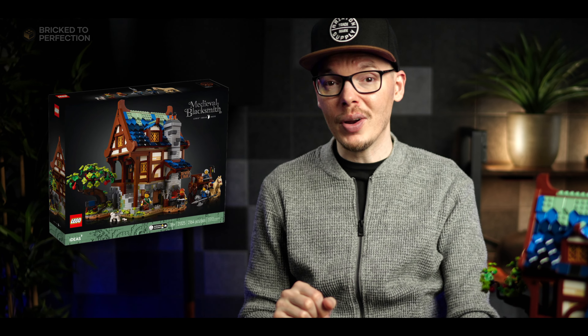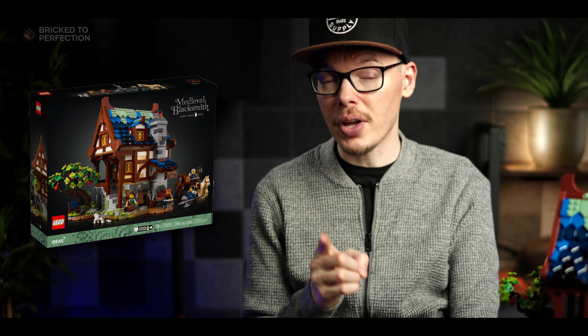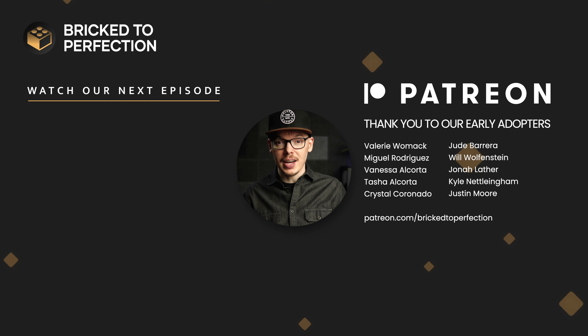Get ready to be blown away by the most jaw-dropping detail in this whole set — the forge. It's the beating heart of the blacksmith's workshop. The forge features brick-built bellows on the outside of the building, carefully crafted to look just like the real deal used in old-school blacksmithing. Give it a push and you'll set off a slick mechanism that lights up the coals inside the forge.